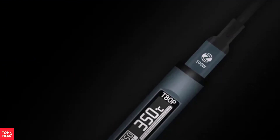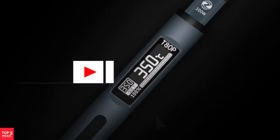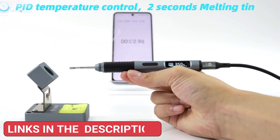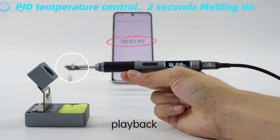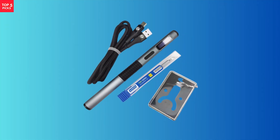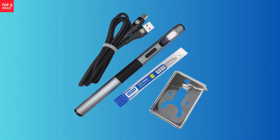It supports USB Type-C power input with compatibility for PD and QC fast charging protocols, delivering up to 65W of power for rapid heating and efficient operation. With some versions also compatible with T245 tips, it offers users a wide variety of tip options depending on their needs. While the package may come with different tip sets shipped randomly, the quality remains consistent across the board.